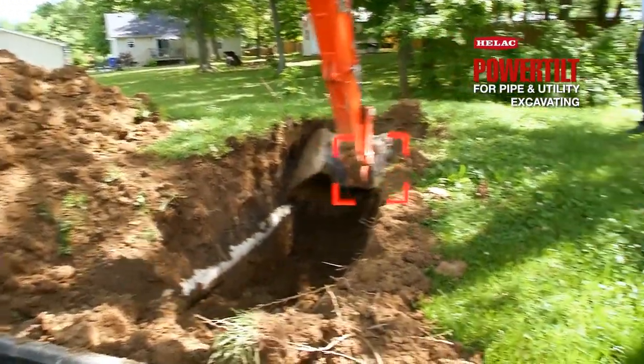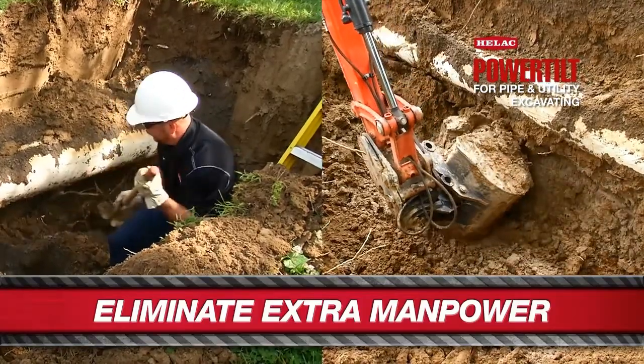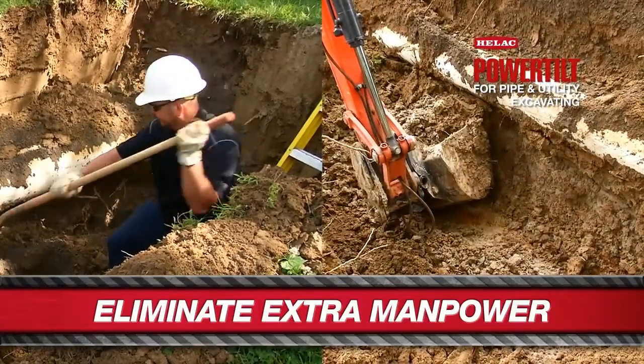Having the power tilt on our job site has increased efficiency. We're able to do jobs that used to take three or four extra guys with shovels and rakes. Now we're able to get in there and do the job with one or two guys on it.